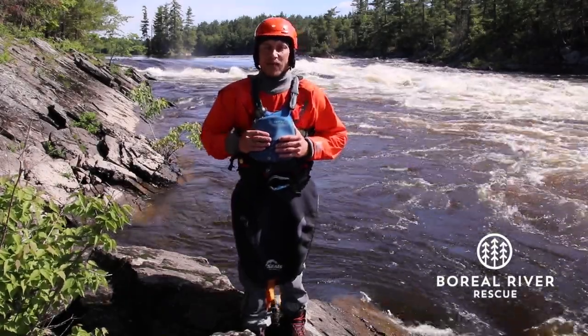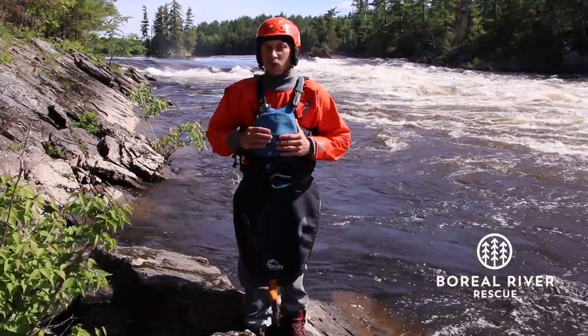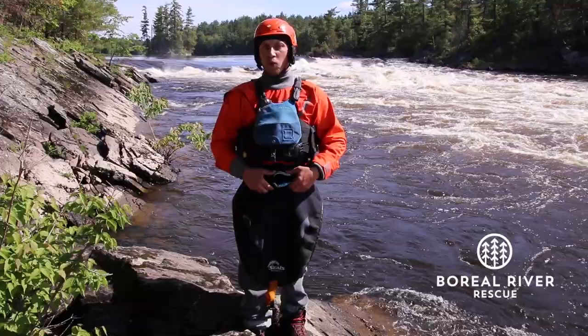Hi everyone, my name is Julián Tisato from Boreal River Rescue. In this video tutorial we want to show you different ways on how to carry your flip line or webbing.